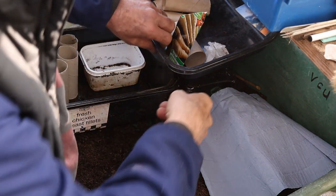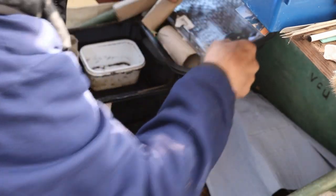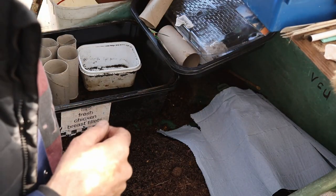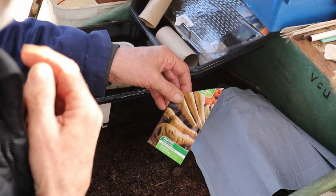Now then, a short while ago somebody said, how do you do your parsnips? Rather than explain ourselves, I'll tell you what I do — I make a video.